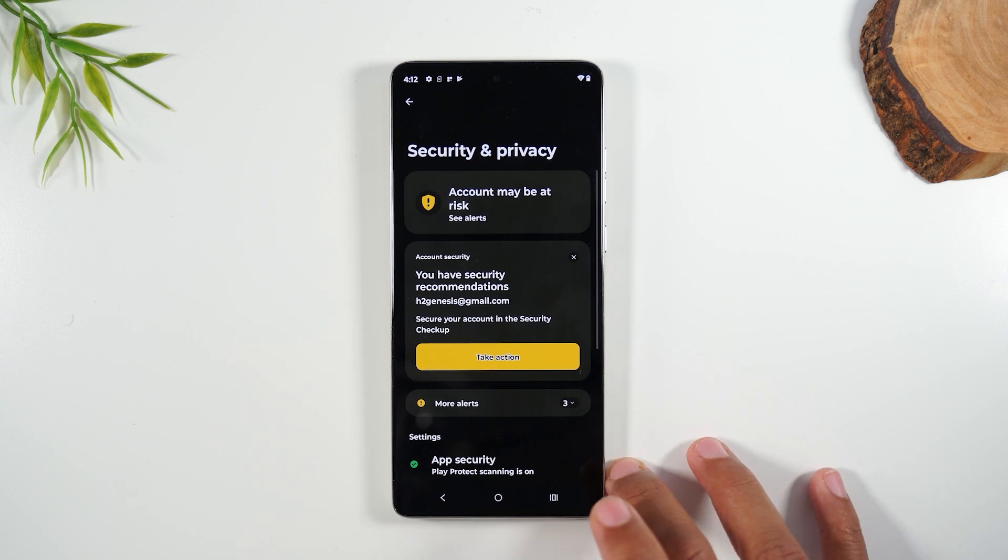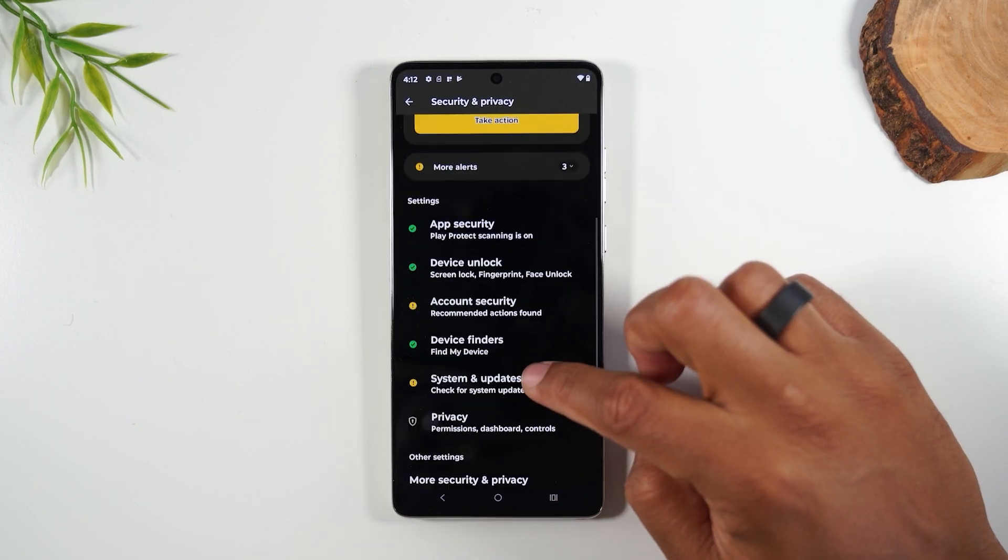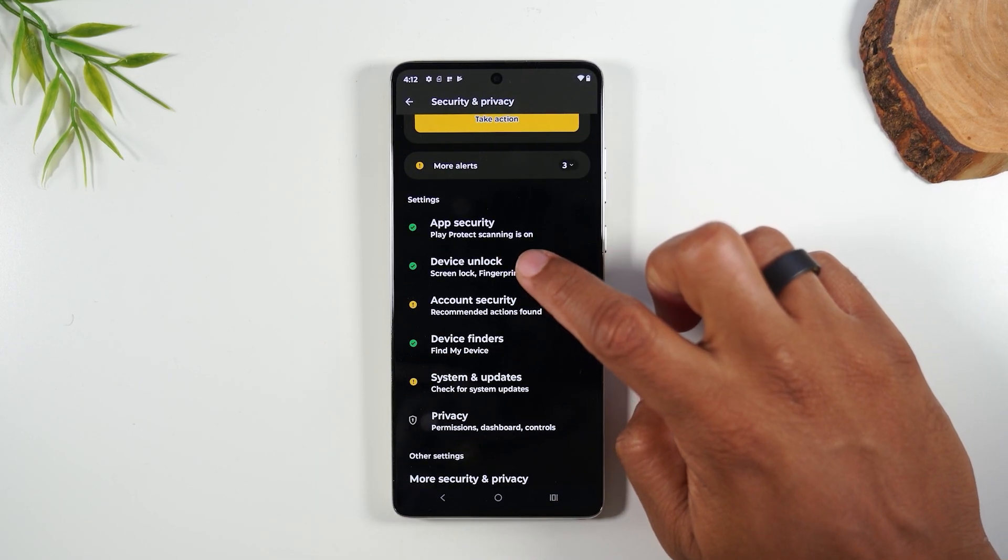So we officially have set a pattern to lock the phone, and from here you can do a lot of other really cool things. You can go up and actually set another screen lock.